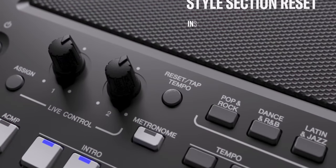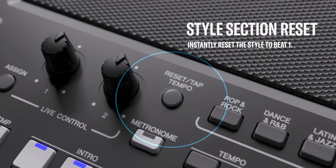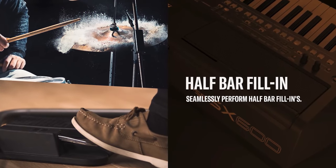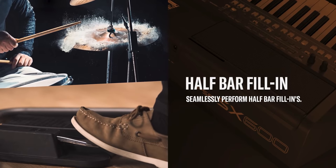Now still talking about the styles — finally, the PSR-SX600 gets the style reset feature. This was introduced when the PSR-S970 and PSR-S770 were upgraded to the S975 and S775. New to the SX600 is also the half-bar fills. These features were only found in the S975 and S775, and since the S670 didn't get an S675 upgrade, it never received them. Looking forward, I won't be surprised if the style section of Yamaha keyboards continues to receive these two very useful features.